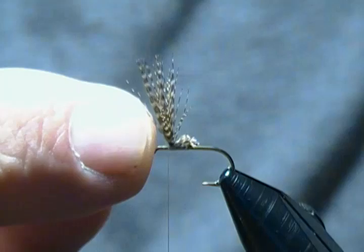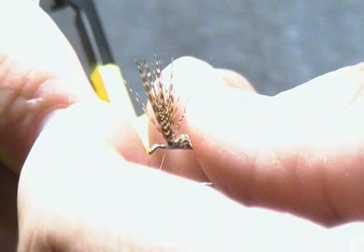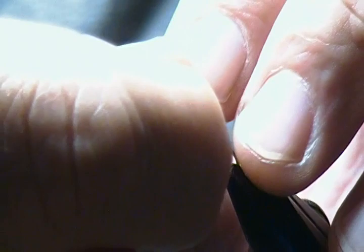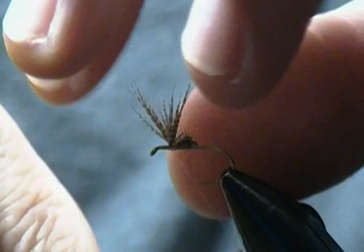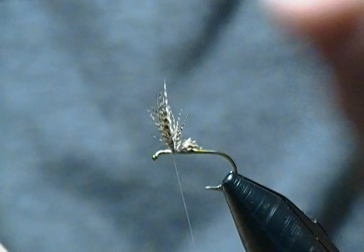I'll hold those up and build a nice little thread dam to prop them up before we split them. There are different ways to split your wings — you can use a dubbing needle — but a lot of times I'll just use my fingers and try to get a 50-50 bunch on each side. That looks pretty good. Now I'll just make a simple crisscross wrap between them to divide them first, snug that down nice and tight. Then the way I do my wings is simple figure-eight wraps down the bottom — two to three figure-eights around the base of the wings.